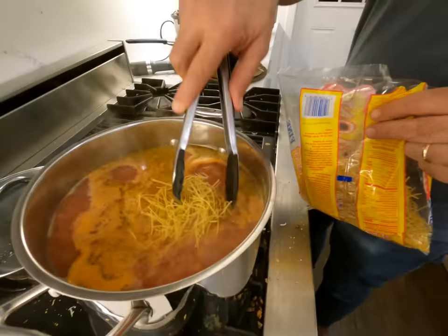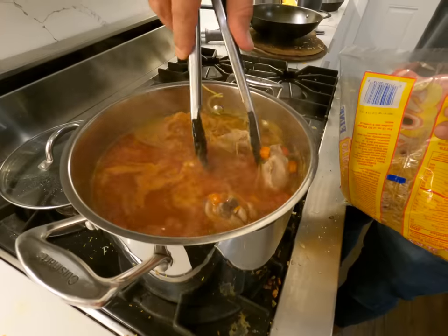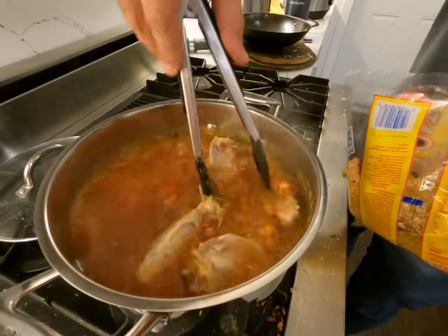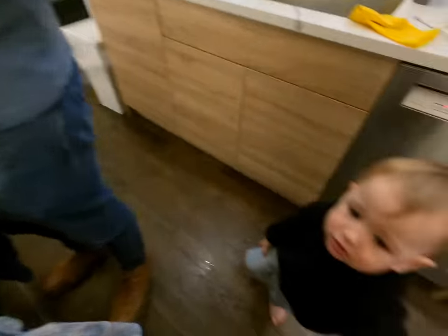So we put some lemon. I put lemon individually, and sour cream also tastes really good in there. It's just super yummy. We usually serve it with bread.